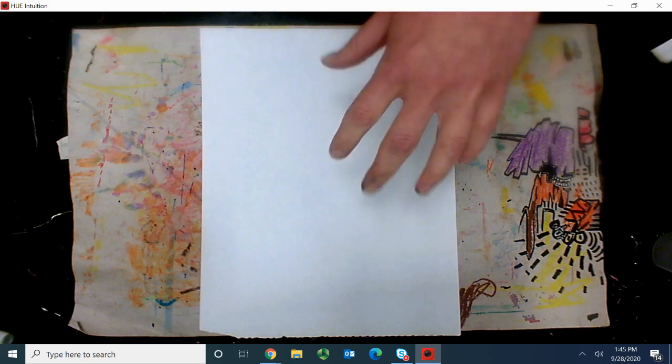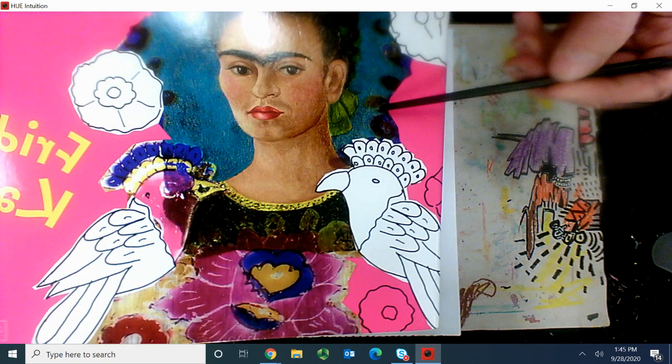We're going to create our very own Frida Kahlo portrait, and it's going to be really simple. Frida Kahlo was the most amazing artist, and she's very famous for having something called a unibrow, which is an eyebrow that goes all the way across. Here she is right here on my book, and this is a wonderful book that has lots of amazing images of Frida's work.